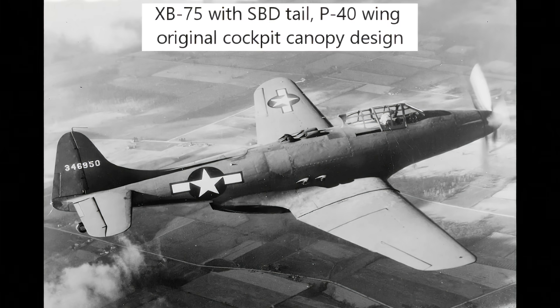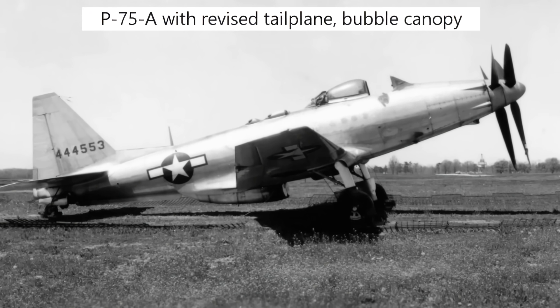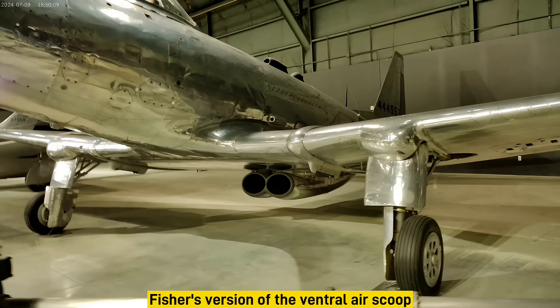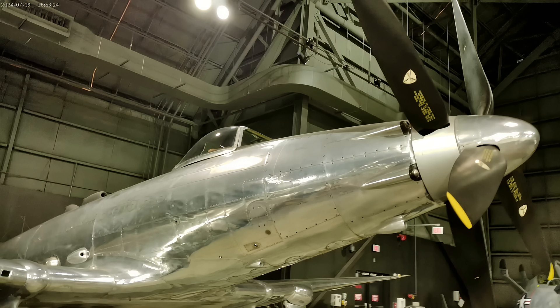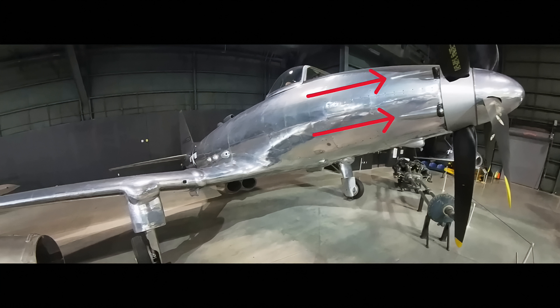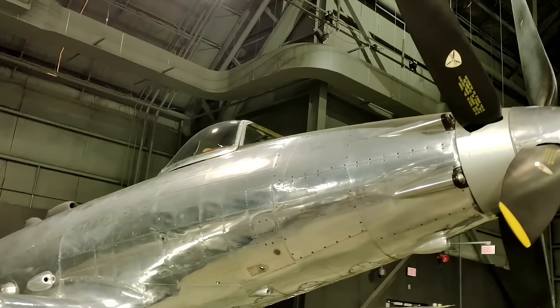Top speed figures vary by source, but somewhere between 430 and 440 miles per hour is given, depending on whether you're talking about the XP-75 or the P-75A version. Its service ceiling was 36,400 feet and it had an impressive 5,600 foot-per-minute initial climb rate. However, the complicated engine design experienced air-fuel mixture problems, reducing power and fuel efficiency. The P-75's armament consisted of ten .50-caliber machine guns — six in the wings and four in the forward fuselage. Those four in the nose had to fire through two propellers spinning in opposite directions, requiring what we can guess was a complicated interrupter system. The P-75 would also have been able to carry two 500-pound bombs.